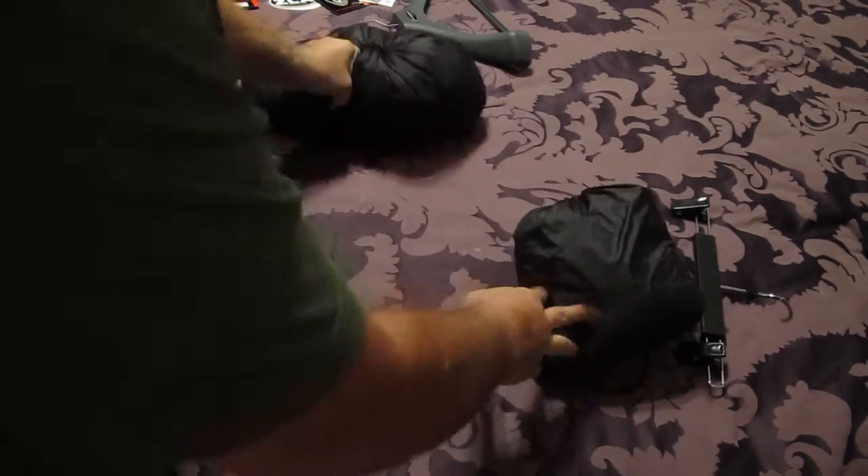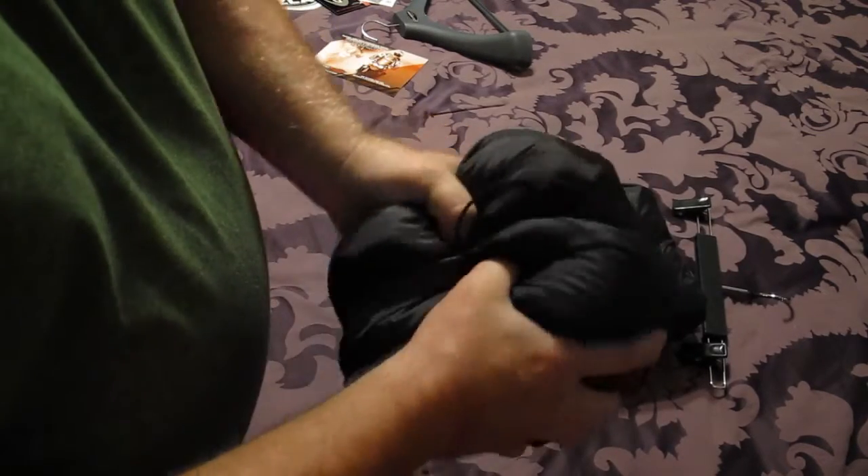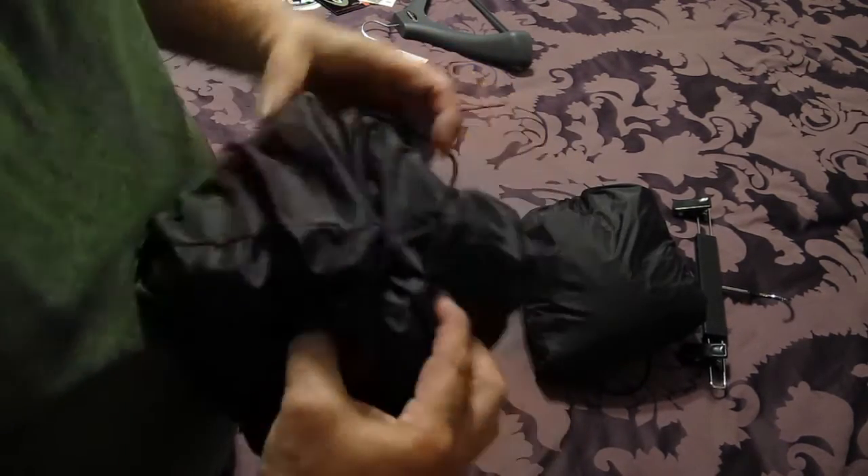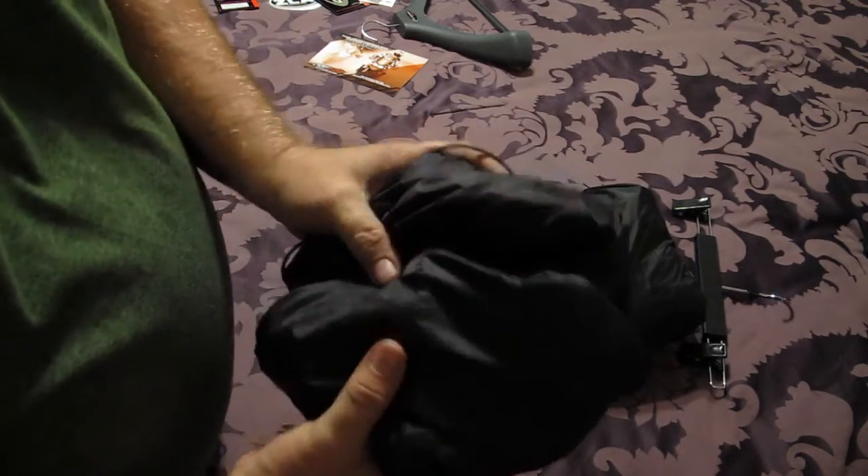Here's the jacket already in its case, and you can see I can compress it down even more. Packing these in my saddlebag won't take up very much room at all.